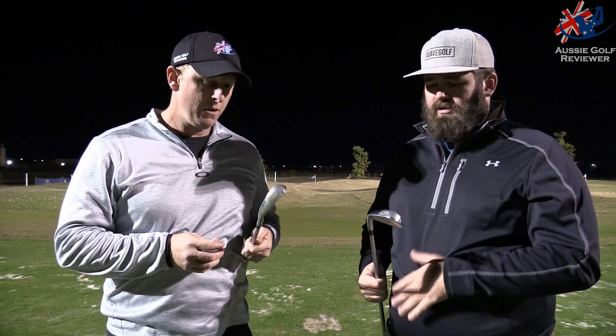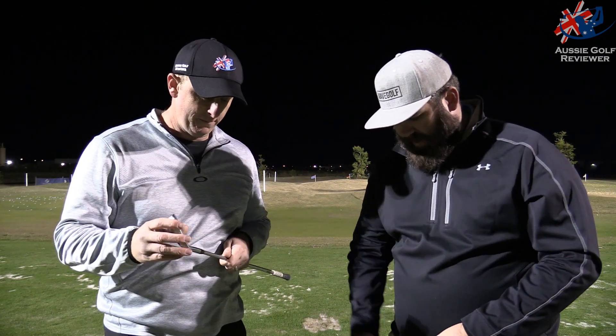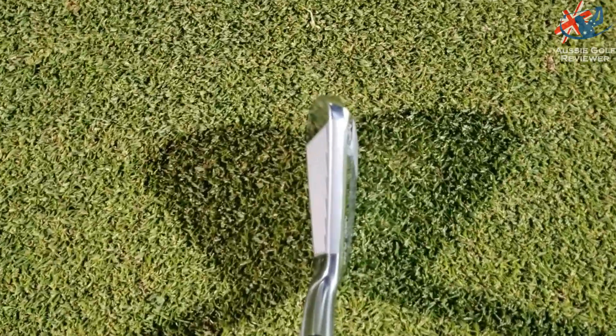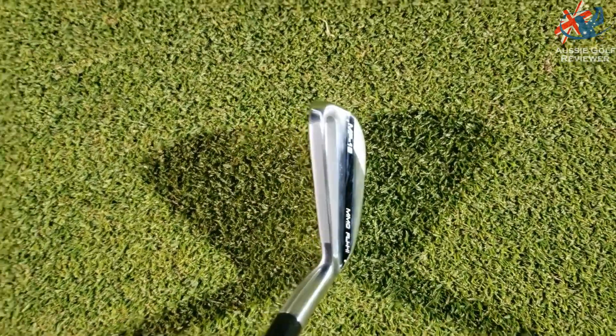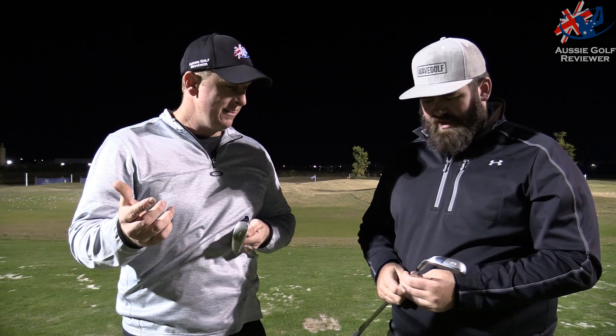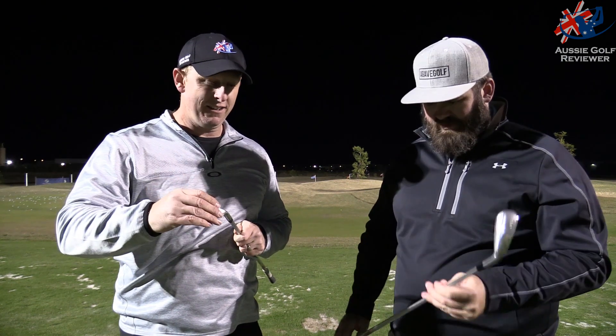I wouldn't be embarrassed to put one in personally, but you might not like how — as we said — you can see the flange, the back end. The top line does look great though. Under these lights at the moment, shadows will play a big part in how we see it here.